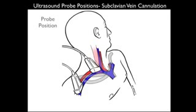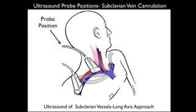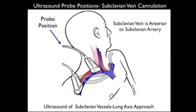In this illustration, we see the probe placed above the subclavian vein, able to image it in a long axis orientation. For this application, we'll want to use the high-frequency 10 MHz linear array type probe, angled anteriorly to pick up the vein, which will be located anterior to the subclavian artery. Cannulation of the vessel will be performed in a long axis approach using ultrasound guidance.